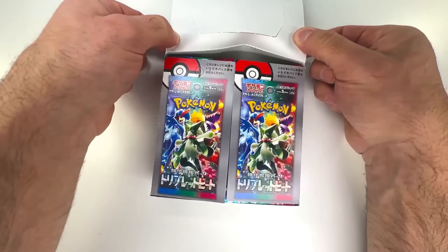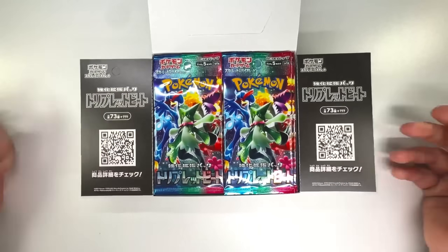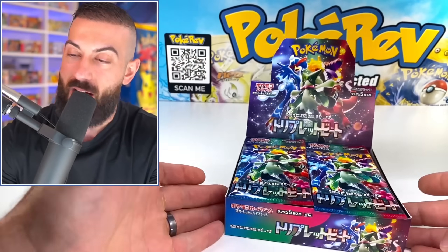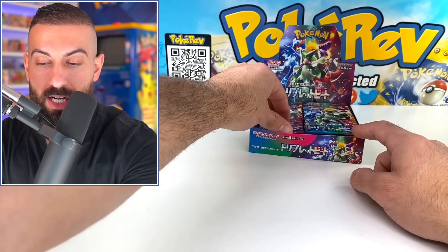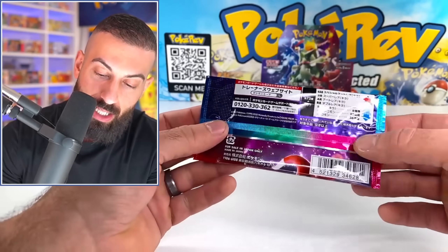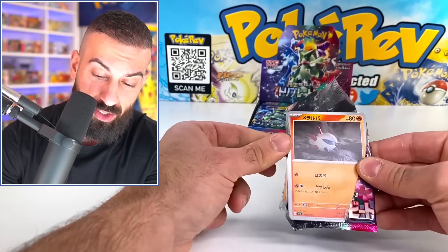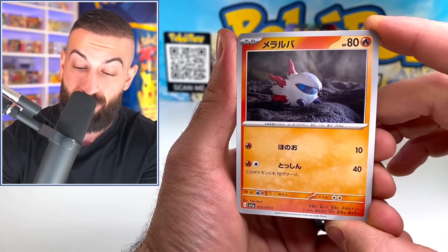We have the pack artworks on the front here. We'll pop this open and get it going — take these off and just pop the top. We got a full box ready to go. There's going to be a lot less cards in a booster pack of Japanese sets compared to English, but they're going to be more similar now because we have silver borders coming up on the English ones. I'm kind of nervous about what the new gen is going to be like.